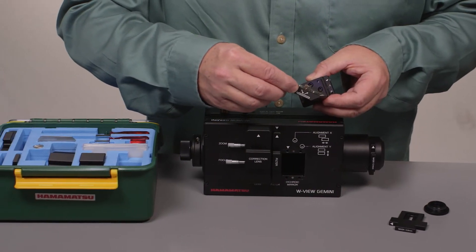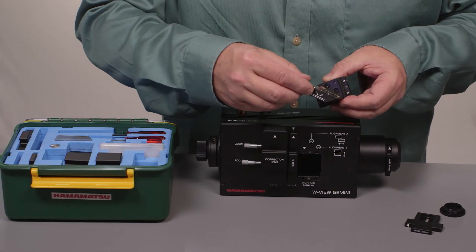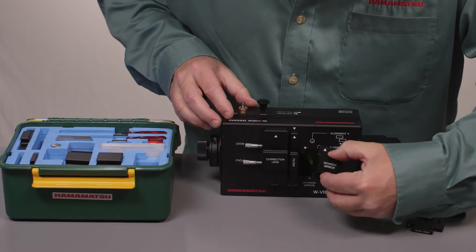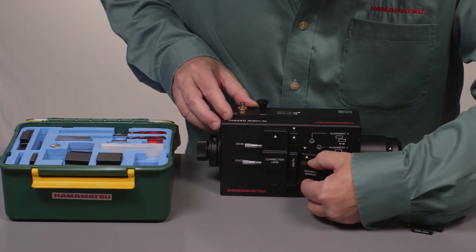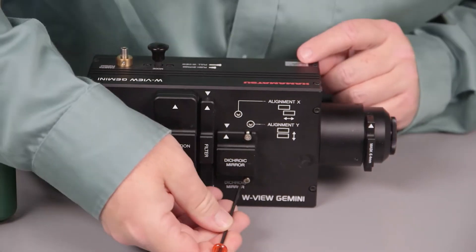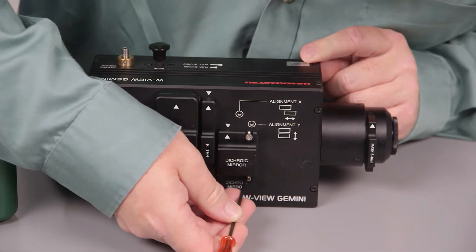You can see here that there is a diagram showing that the dichroic surface faces out so you can see the optical path. This fits back into the body of the Gemini. It's held in by magnets, pan aligned, and when you use it you lock down the two Allen screws.